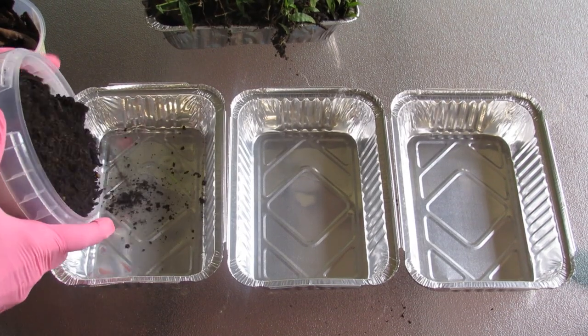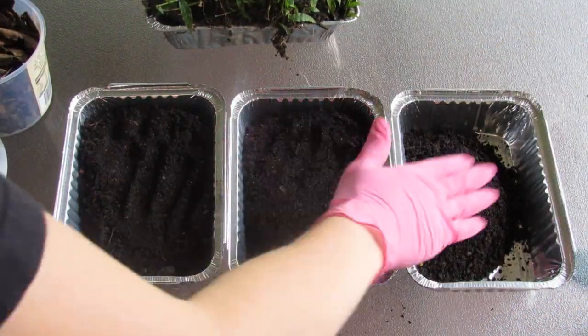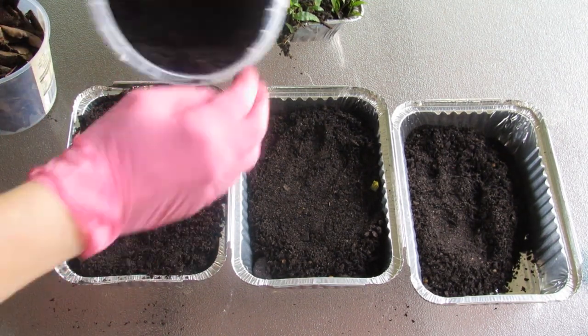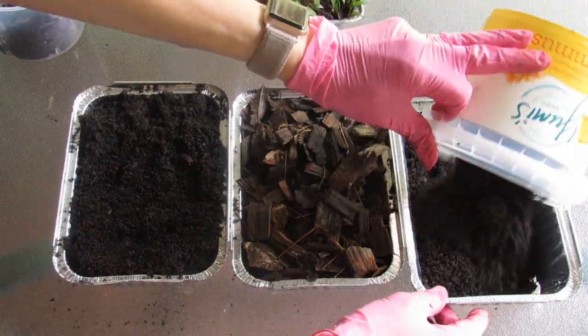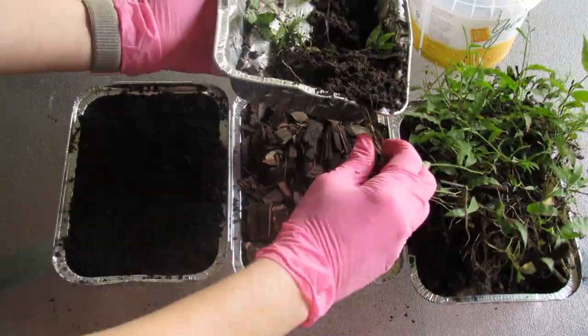Make your experimental pans by filling them with soil. The one that will be pure soil should be filled to the rim. The pan with mulch on top is filled a bit lower and then mulch is added on top — I've used hardwood mulch from my garden. Make sure to allow room for the roots of the plants in the third pan. I dug up some weeds for use in the experiment, but you could grow grass seeds in the pan if you wanted to set it up a week or two ahead of time.